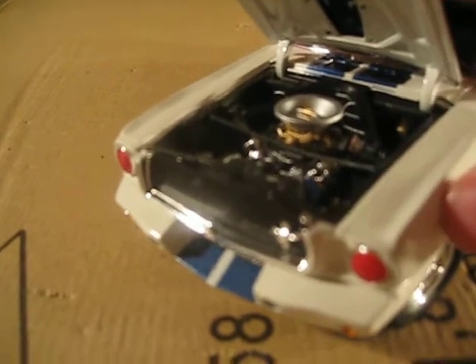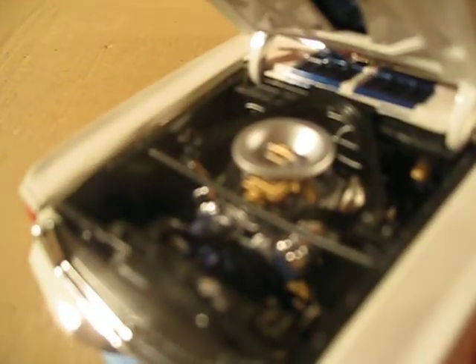There's an engine — obviously, it's a car — and that looks really nice. It's really detailed with all the wires and everything.